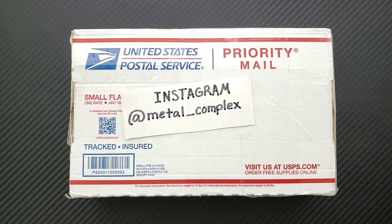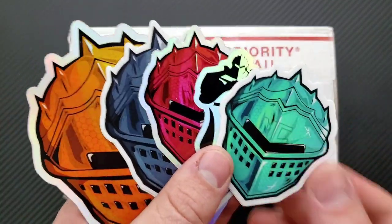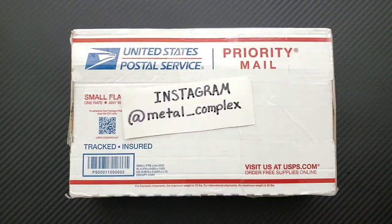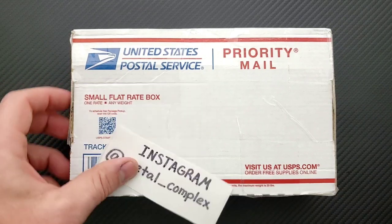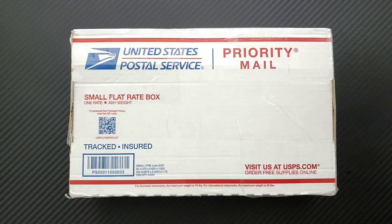What's going on YouTube, Metal Complex here, and today I've got another short little unboxing to share with you guys. Absolutely no idea what's in this package — we're going to find out together. Thanks so much to my generous patrons for supporting me. If you'd like to get your hands on some cool stickers and other exclusive benefits, there's a link in the description. And please follow me on Instagram at metal underscore complex.